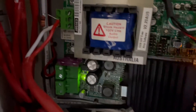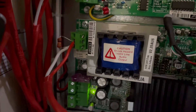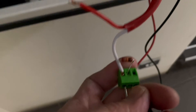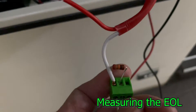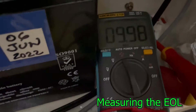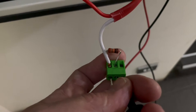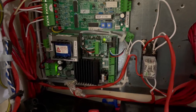What we're going to do is disconnect that speaker cable and check if the end-of-line resistor is still 10k, and then let's try to fix the problem. This is the end-of-line resistor of the amplifier — 10k. Right now it's reading 10k, so there's no problem with the resistor. Let's check further.